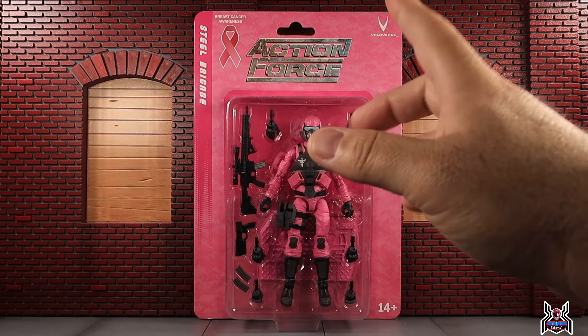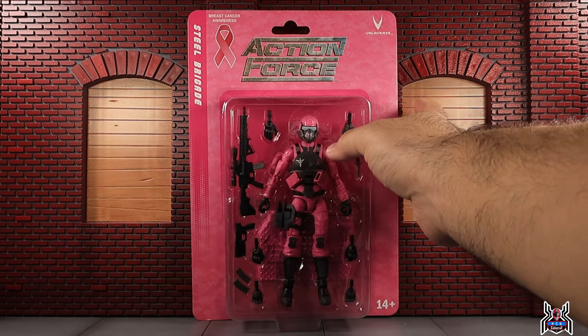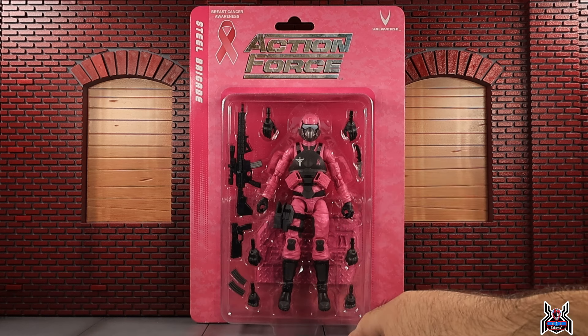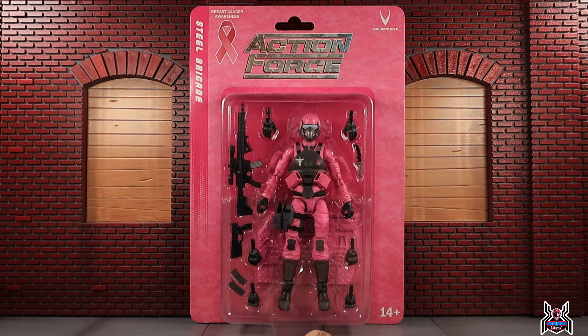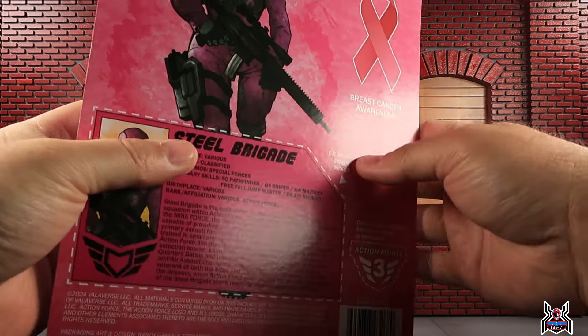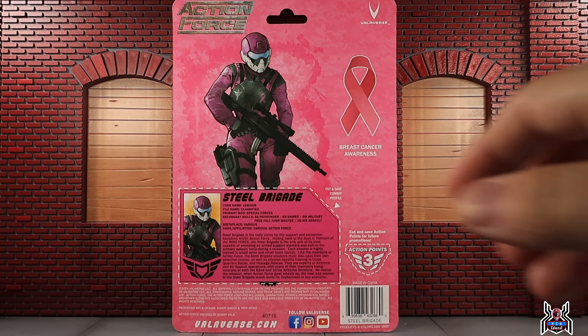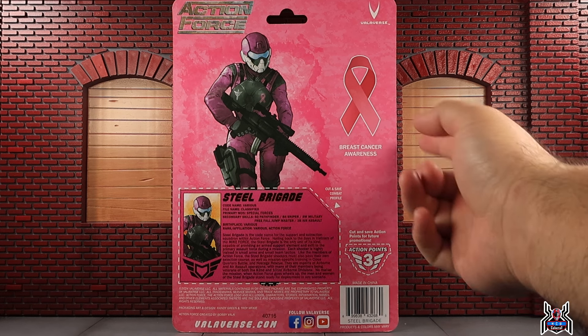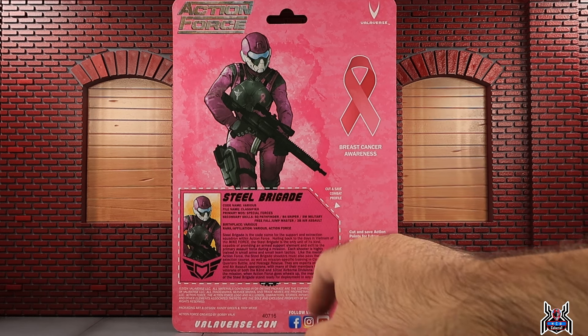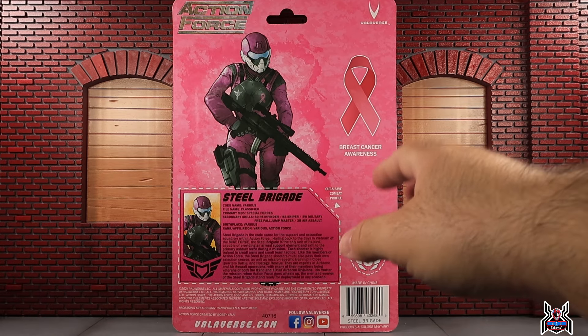Looking at the packaging, we get the pink ribbon in the top corner — it says 'Breast Cancer Awareness, Action Force Steel Brigade.' We can see all the accessories she comes with: three extra sets of hands, two guns, two magazines, a knife, and the Action Force stand in pink. The artwork looks really cool, and there's breast cancer awareness, three action points for collecting, and a file card.